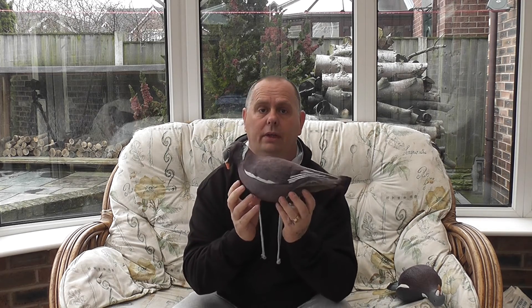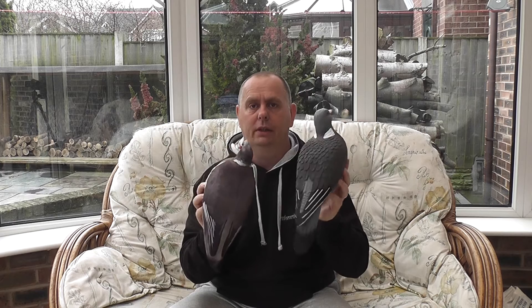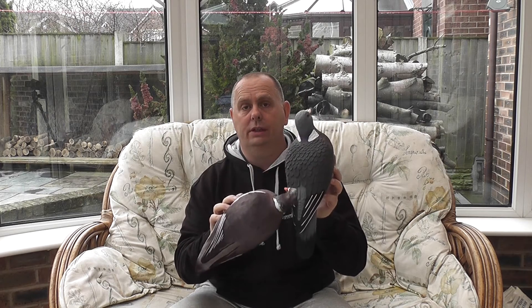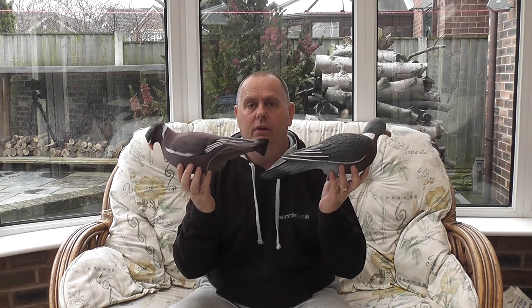The next decoy we're going to look at is the pigeon sock. Everybody seems to say how realistic these look. Let's compare one on a full body decoy — that's the sock on the decoy. They look rather good, until you put them against the Enforcer decoy. There's no detail and no colouring on the sock, whereas on the Enforcer you can see all the detail and colouring stands out quite well. From the side view, I know which one I'd rather decoy with — the Enforcer.